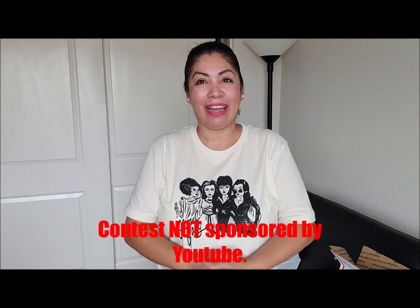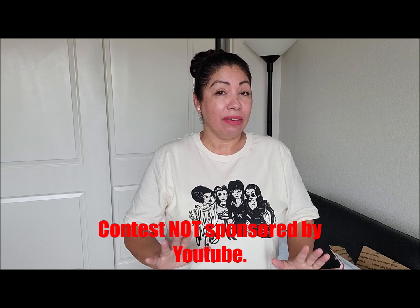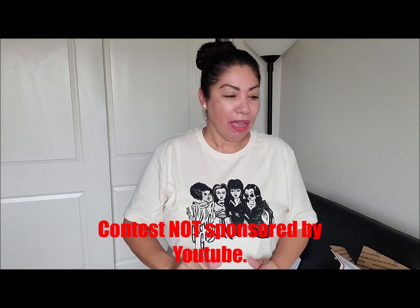Hi friends, welcome back to my channel! Today I have another giveaway for you guys — and this giveaway is going to be pumpkin themed. Let me just jump right in and show you guys what is going to be in this giveaway.